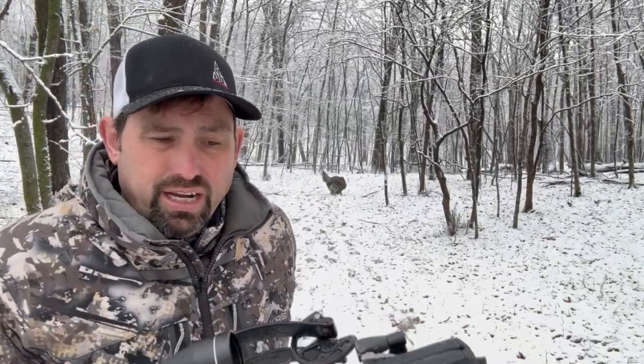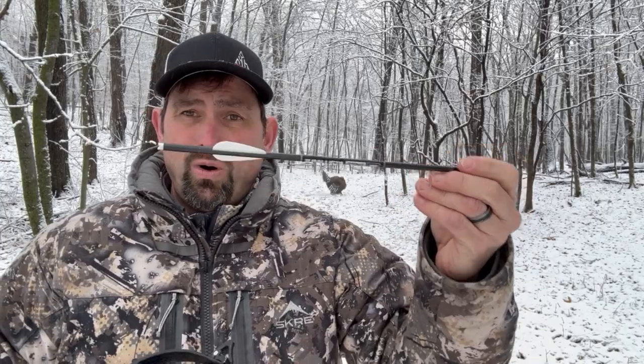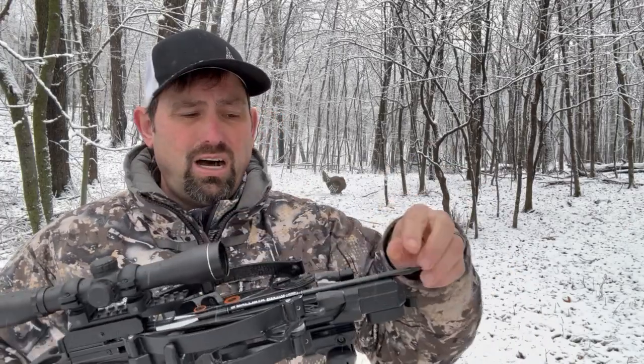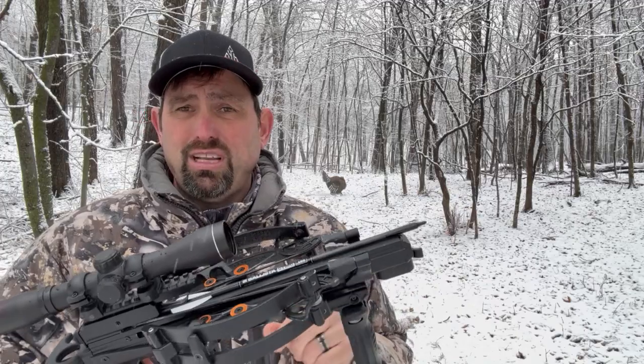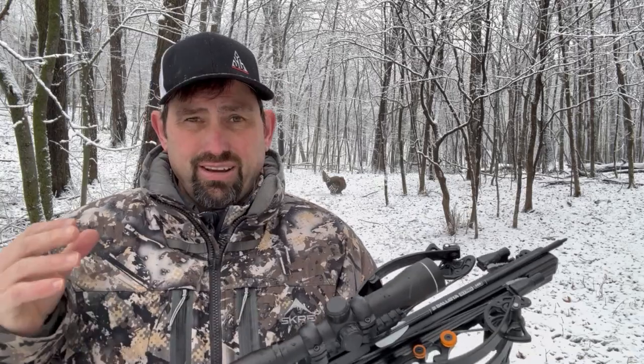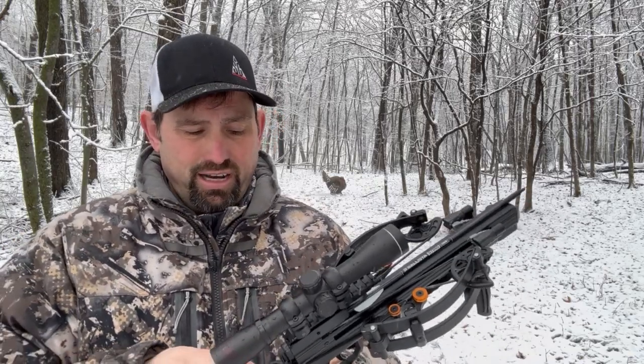Once you're there, you can load your bolt. We use the .166 diameter Ballista Sting Bolts — it's a two-fletch system. Make sure you lube your rail always with a crossbow, especially like this, because every 20 to 50 shots you want to lube your rail since there's so much power and friction on it.